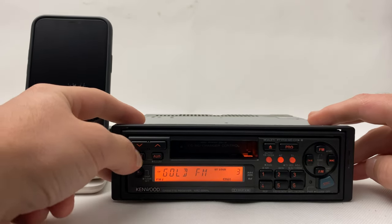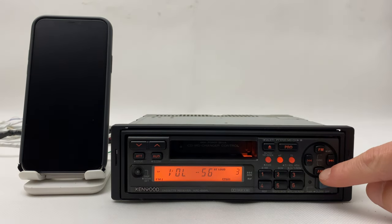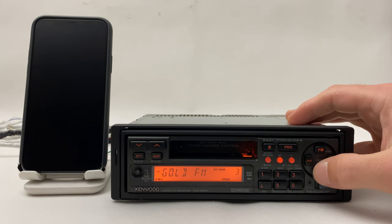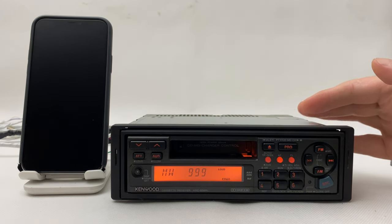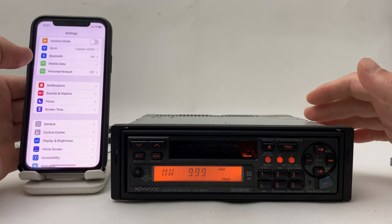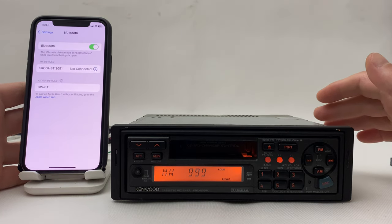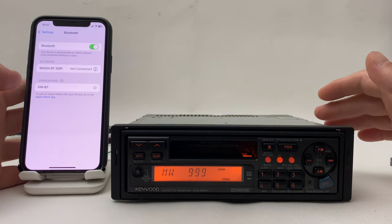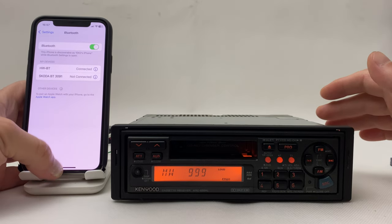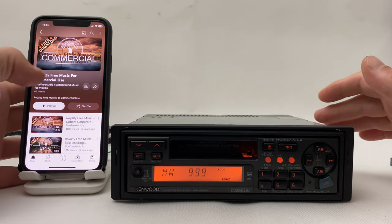So basically it's very simple — all you have to do is go from FM to AM mode and the Bluetooth will be activated. Now the Bluetooth is activated; you can go to your cell phone, turn on the Bluetooth, wait a few seconds, and there it is. Now you can go wherever you want and play any music you want.